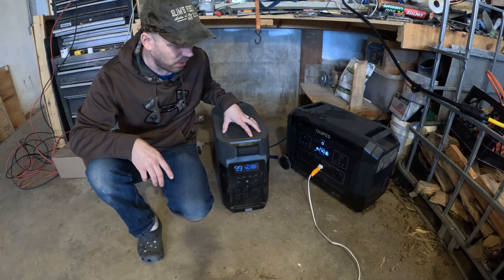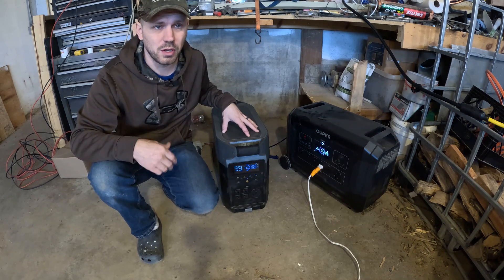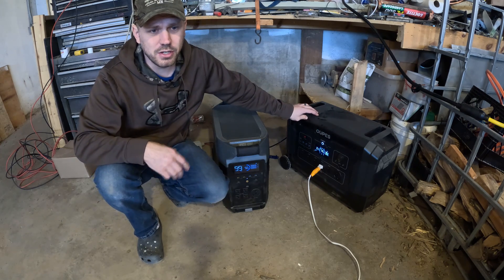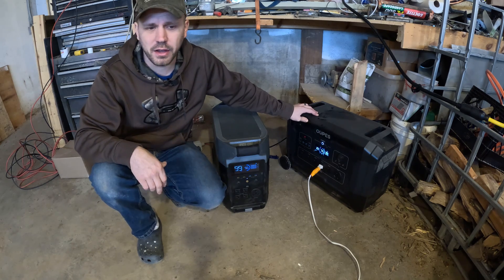However, with the Delta Pro you can get a second unit and link them together, giving you up to about 21 kilowatts, and you can get an adapter to get 240 volts. The OPEZ does not have that feature yet — I presume they'll eventually come out with something like that to keep up with everybody else.